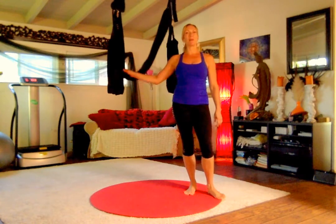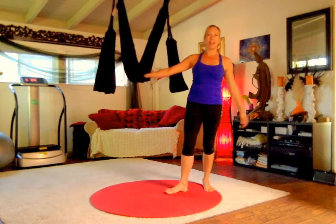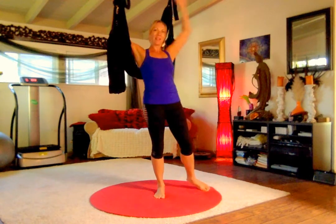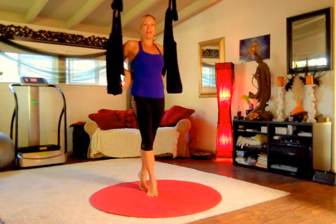Hi everybody, welcome back to day 15 of our 30-day yoga swing challenge. I'm Jen Healy with the aerial yoga plate program and these are the Aerex yoga swings. Super happy to have you back for the second half — we've made it halfway through and now we're going to learn a chill flow practice.